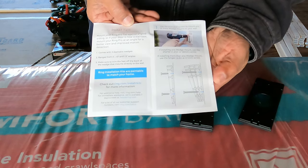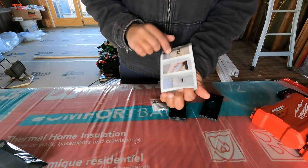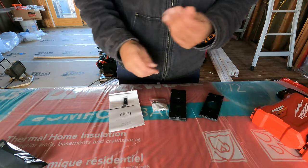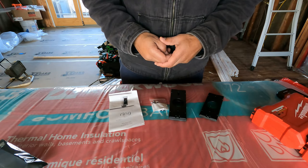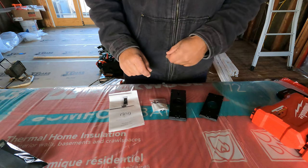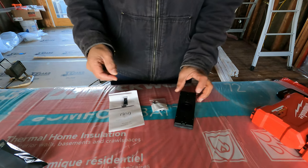This is for your DIYers who want just a little information — eye candy on seeing how this product operates and installs. Let's stand by, go out to the front of the house, set up the camera, and get this installed and show you guys the before and after.